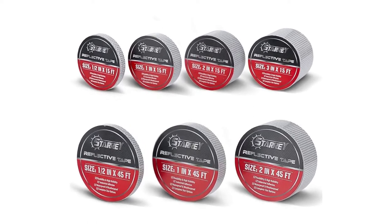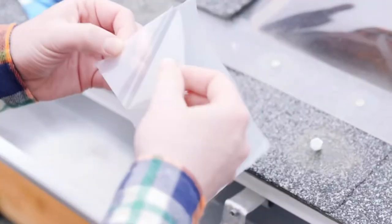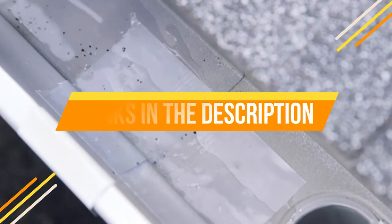Both of these tapes are also very durable and will last for a long time. So what are you waiting for? Pick up some of our waterproof tapes today — we have included links in the description box. Come on, let's get started.